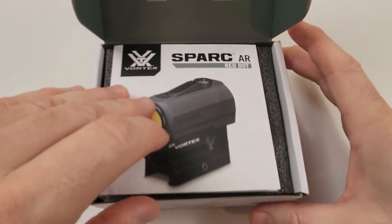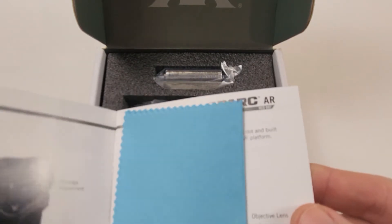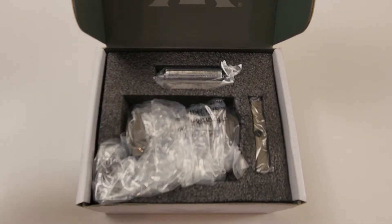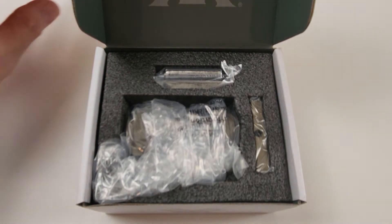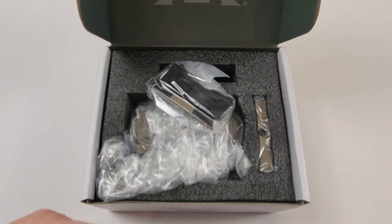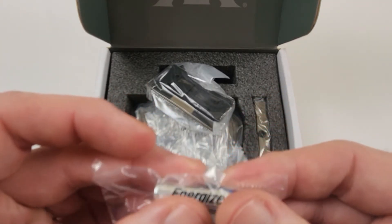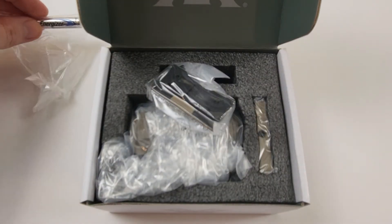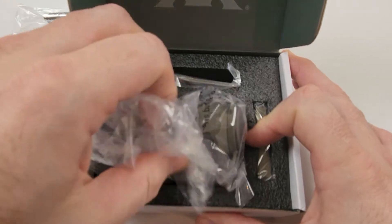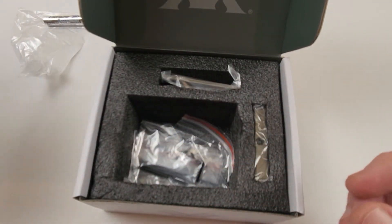Opening it up, you have your manual — a very nice manual with laminated pages, very straightforward. They include a lens cloth. Everything is pretty self-explanatory. It's nice that they include a battery; it runs on a triple-A, which you can get anywhere — Walmart, whatever. Everything's wrapped up very nicely in plastic bags.